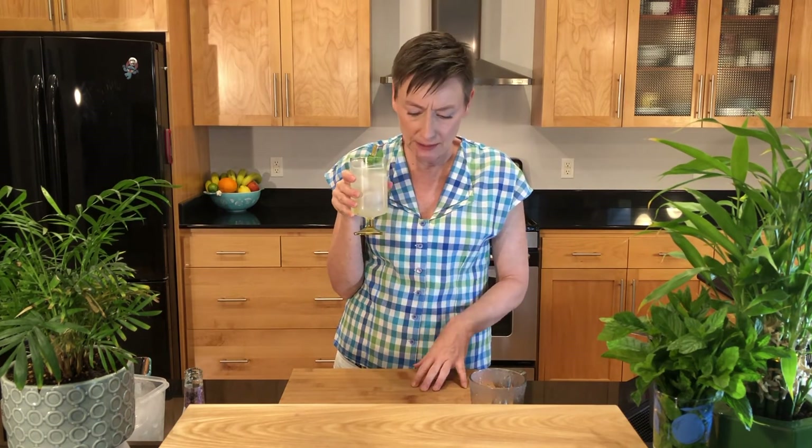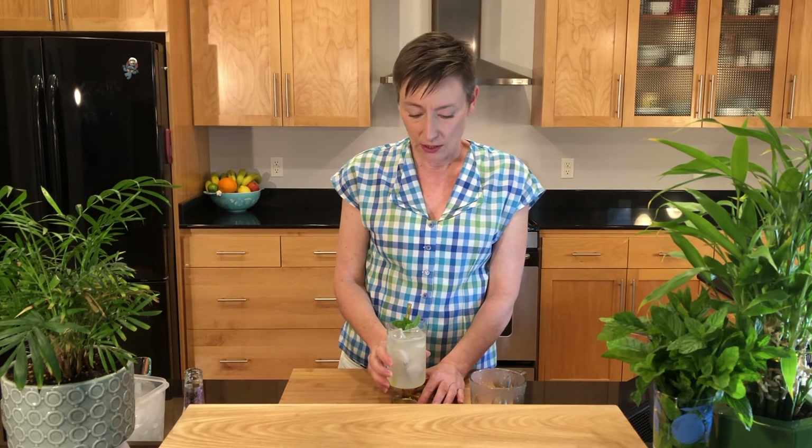The South Side Fizz is super refreshing, and it's just a hot summer delight. It's great — bubbly, minty, citrusy. The Hendrix gin has kind of a cucumber and citrusy taste to it, and that just complements this really well.